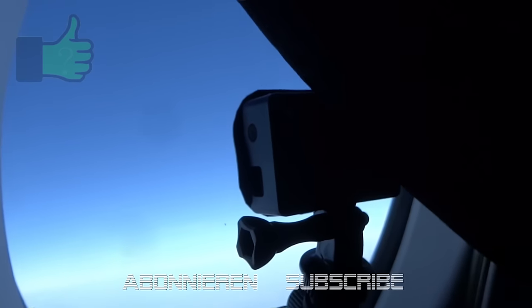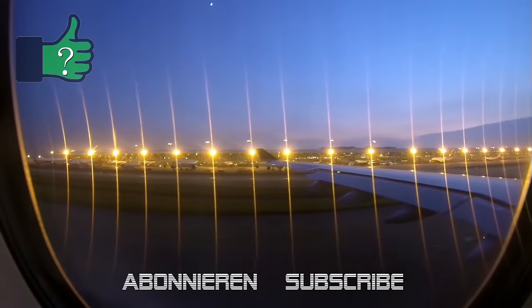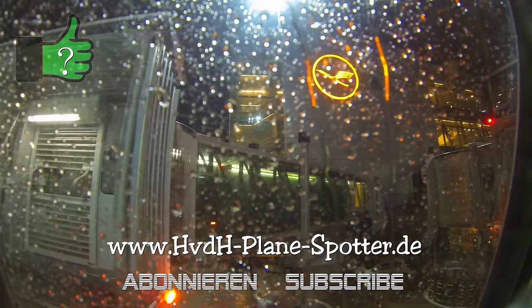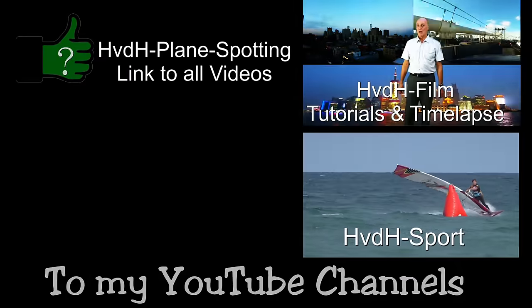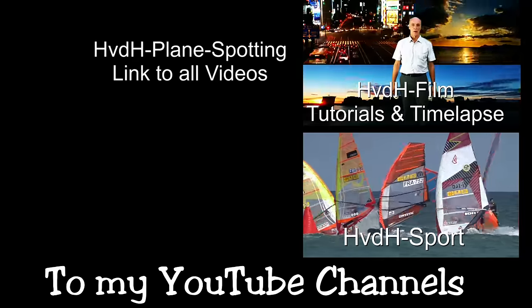Now we are at the end of the tutorial. If you like the video, I would be happy for a thumbs up and a comment. If you subscribe to my Planespotting channel I would be even more happy, or if you subscribe to one of my further channels like HVDH Sport and HVDH Film.